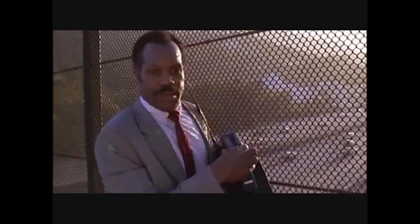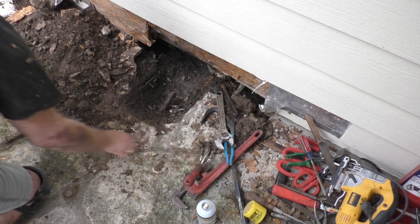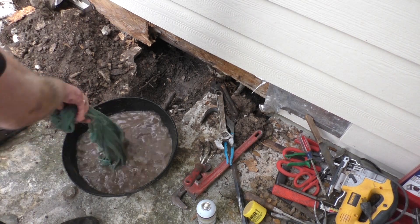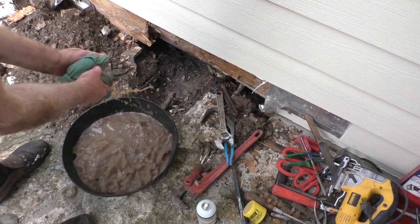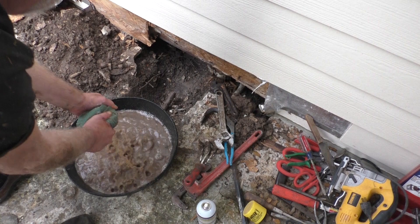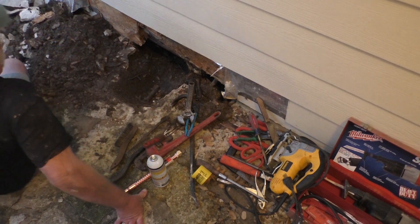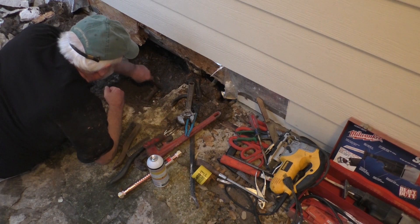Getting too old for this. And see, I was not kidding about washing my hands in the dog bowl. I hope your day is going better than mine, guys. Some days are diamonds — we won't say what the other ones are. Anyway, I'm going to clean the threads on these two pieces of pipe with a wire brush, just because.